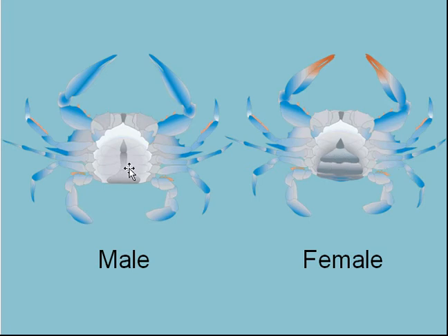Here you see the male and here the female — this is an instance of sexual dimorphism. The female abdomen is wide and flat to protect the eggs, whereas the male's is narrow since it's only for delivering sperm.